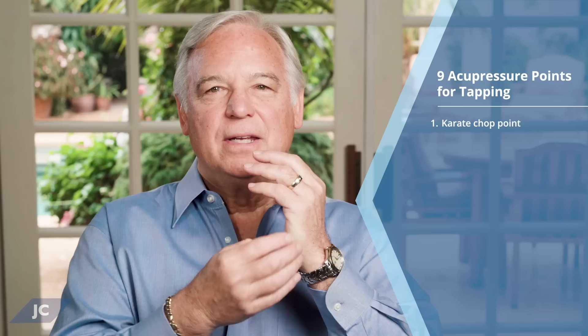The other points are on the head, the face, the chest, and under the arm. The first is the top of your head. Just draw a line up from the middle of the top of your ears, and where they meet is that point. You can tap on that point with all four fingers like this.